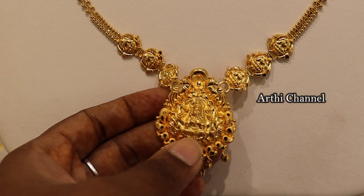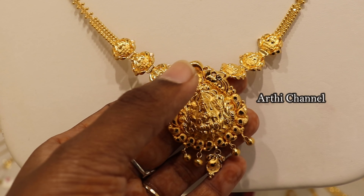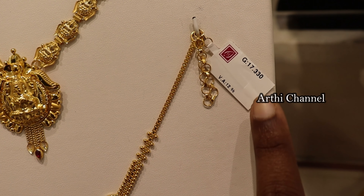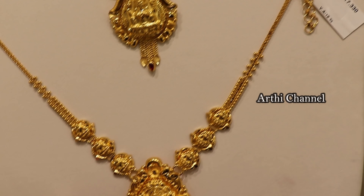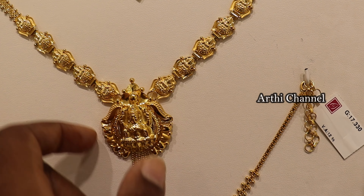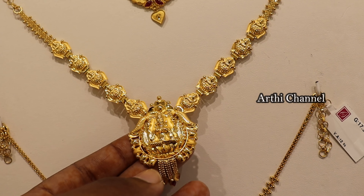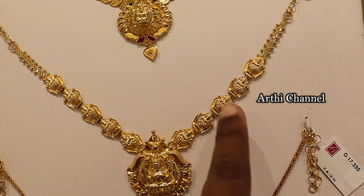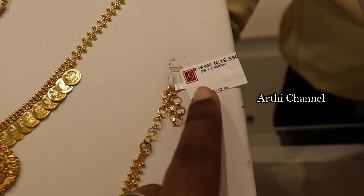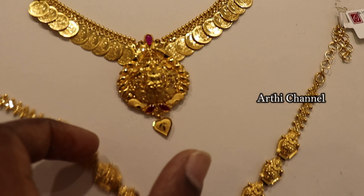You can also use 3 layers of Lakshmi design, and this is a pattachain. This is 17 grams and 12% wastage. You can use it as a short or long piece — this pattern is 2 in 1 purpose. There are 3 layers of pattachain. You can also use a traditional look with Lakshmi. You can also use 5 layers of pattachain with double shade gold bars. Just 16 grams and 12% wastage.